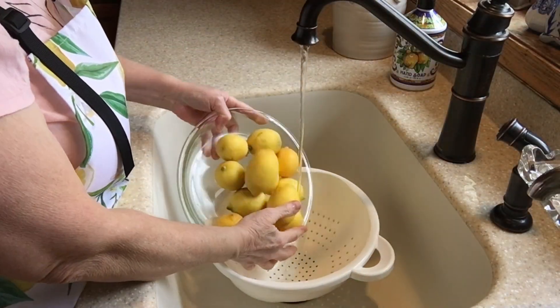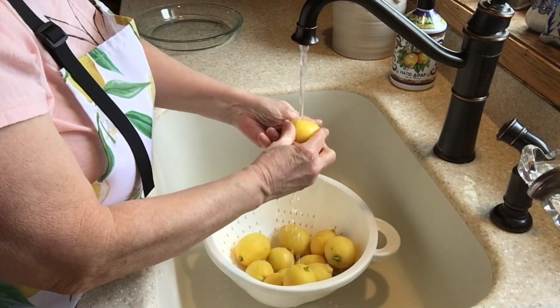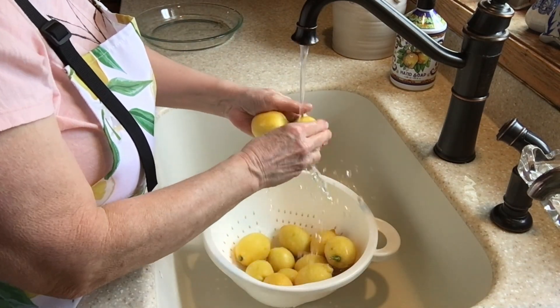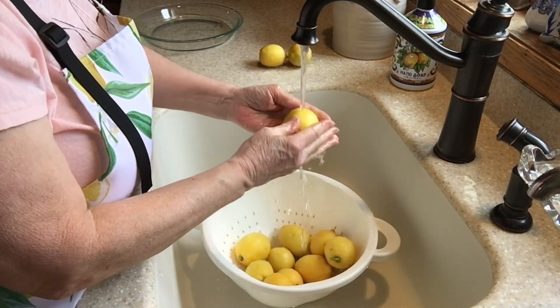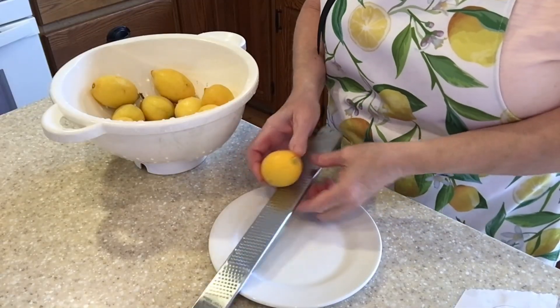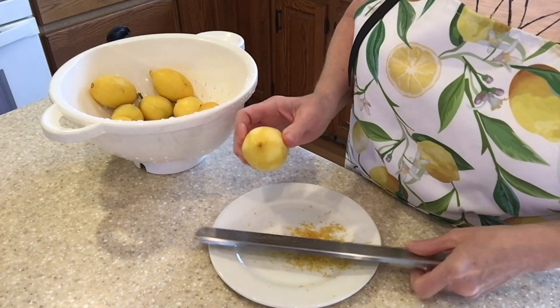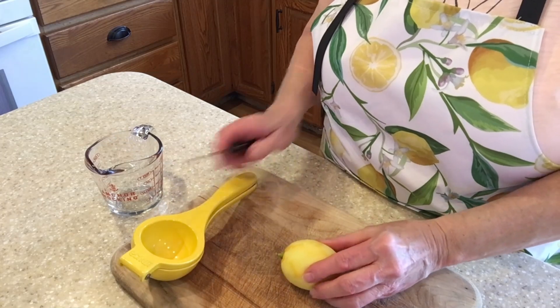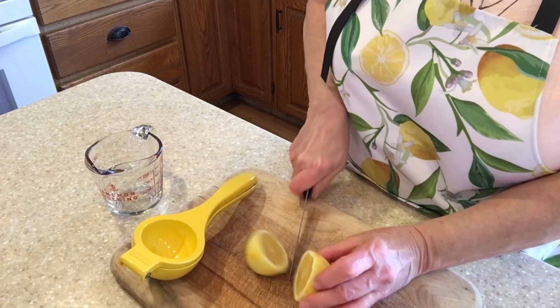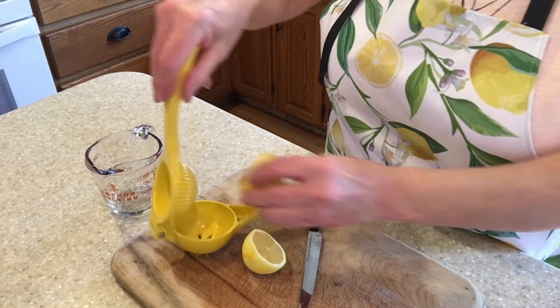Next we'll get our lemons prepped by getting them washed. We're going to need the zest of a few of the lemons. Juice enough lemons to get one half cup of juice.